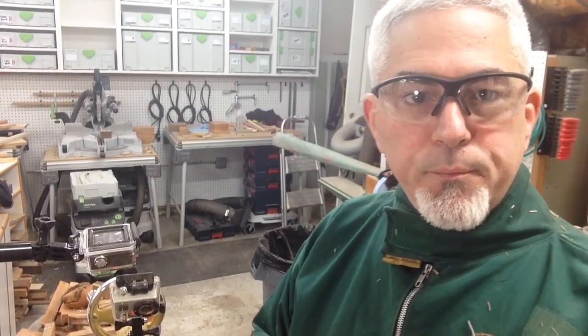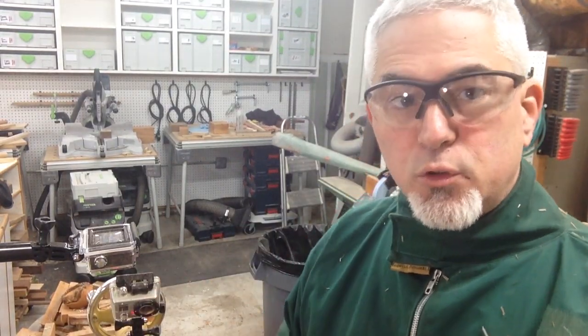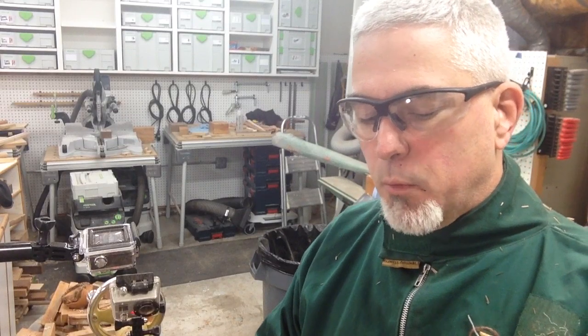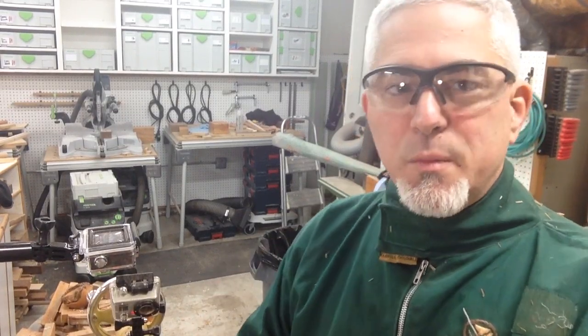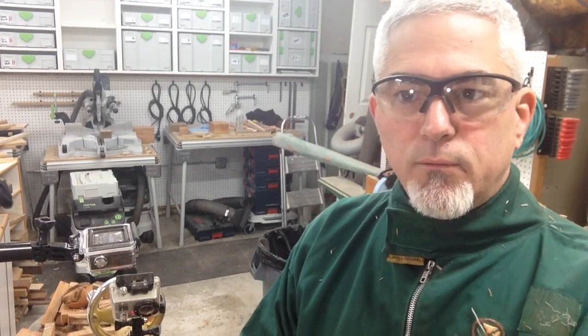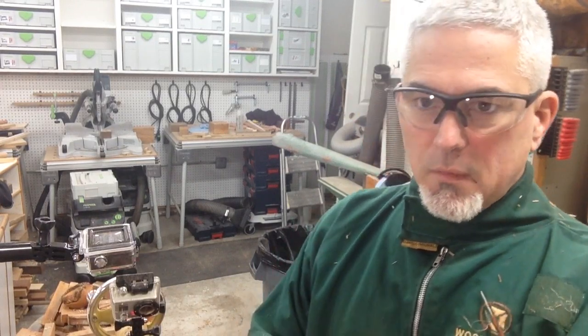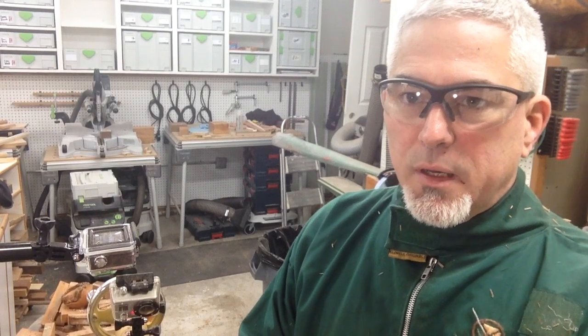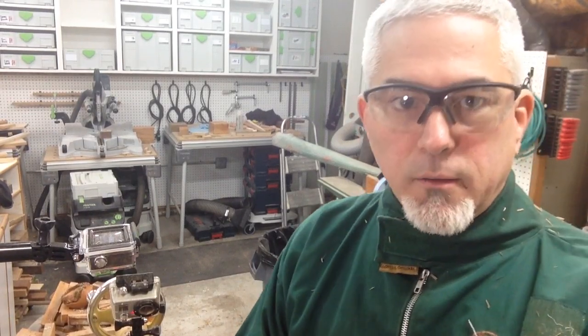Hey folks, Brian Havens here at the lathe. The other day I was working on a tool handle using my skew chisel, and because it was a tool handle I was doing most of the cuts using a peeling cut. It occurred to me that you don't see people use the peeling cut very often and I rarely even see it taught, which was kind of surprising to me because it's a really efficient cut — and in addition to being efficient, it's also an easy and safe cut.